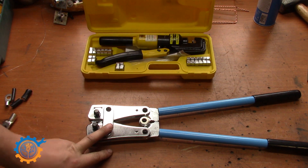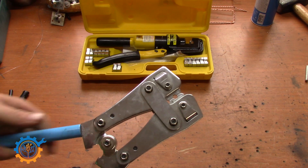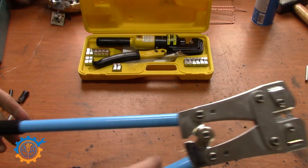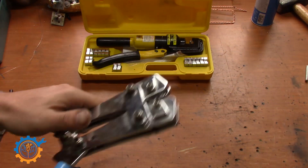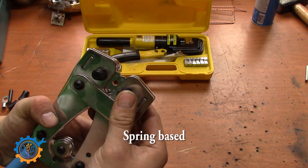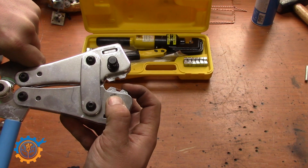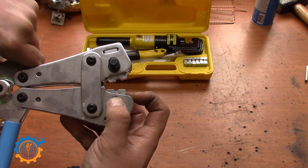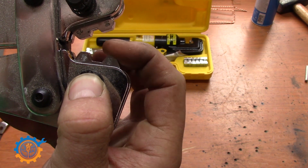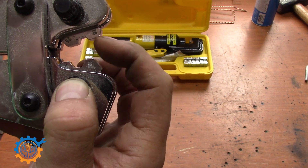A good thing with this manual tool is it has this ratchet-based mechanism, and by pressing and turning it around we can change the sizes. Let's take a look — we have 10 millimeter, 50, 15, 16, 25, 35, and 6 millimeter. So you have everything you need between 6 and 50. As long as you don't want to go above that, this one is fine, and you can get a version for bigger lugs as well.